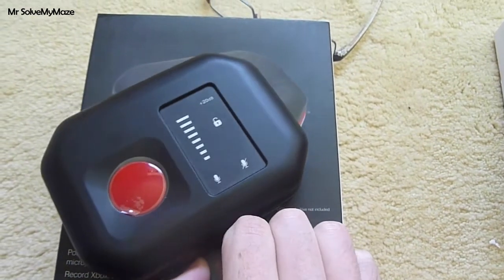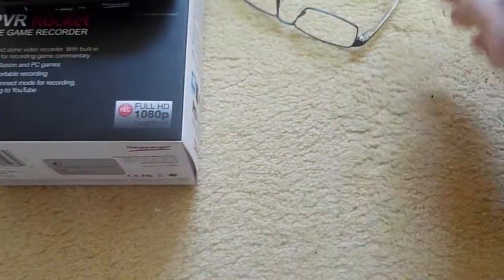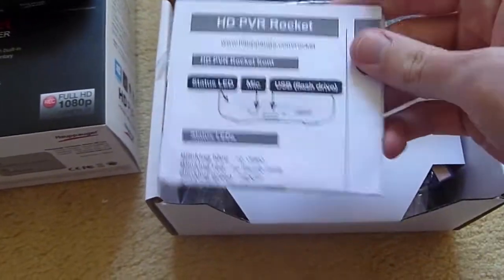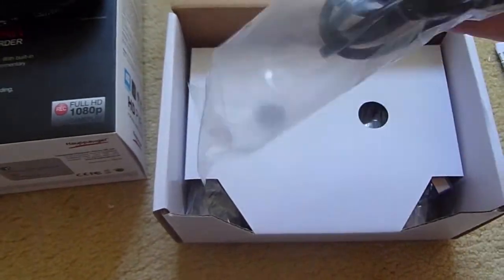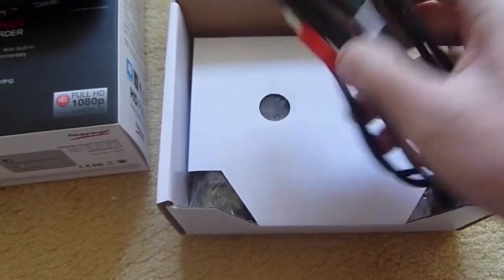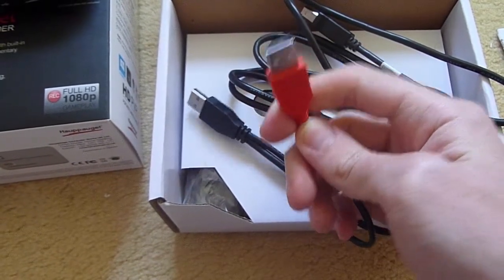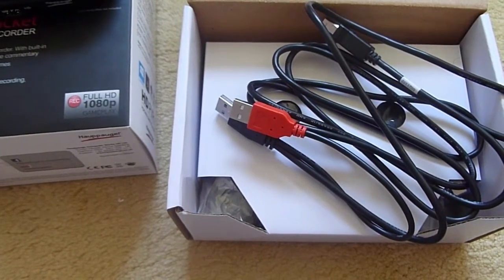In the box you're getting the PVR Rocket. You also get a quick start guide, which is fairly straightforward and tells you everything you need to know. You get a USB cable - a very, very long USB cable - so this end will plug directly into the PVR Rocket. Then depending on what you're doing, if you are recording in PC-free mode, you plug the other end into a power supply located on your console.